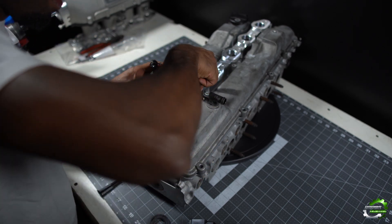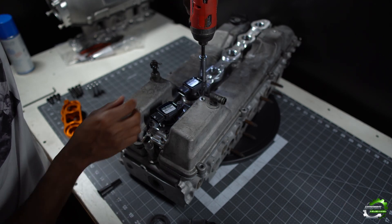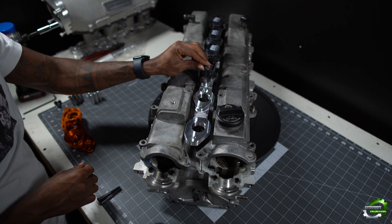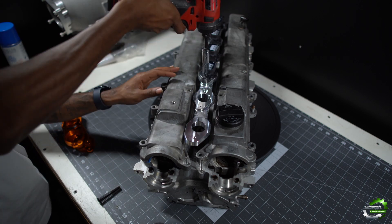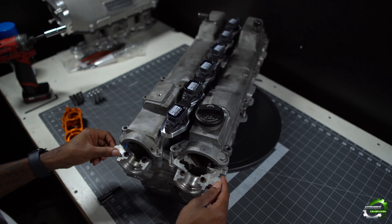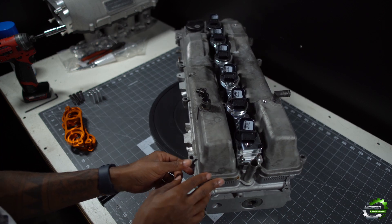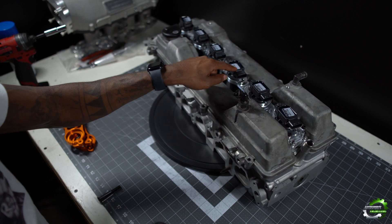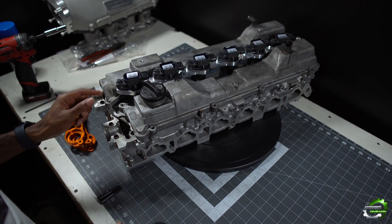And there you have it guys — here's the install on the one-piece smart bracket for the 2J GE motor. As you can see, it's bolted down firm, and each coil pack is bolted down firmly as well, not moving anywhere.